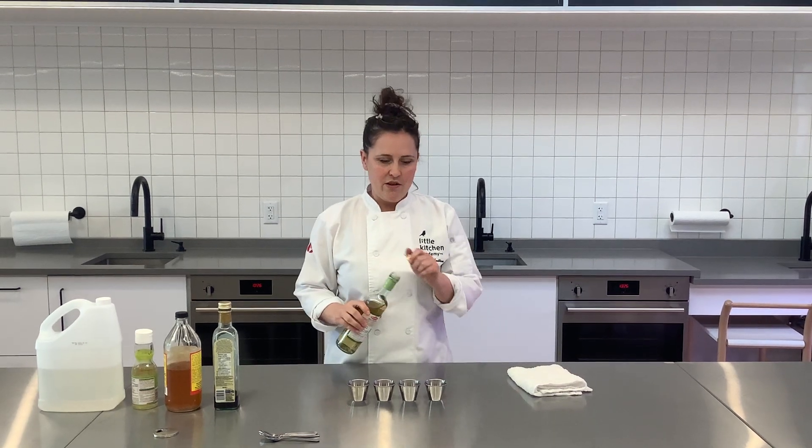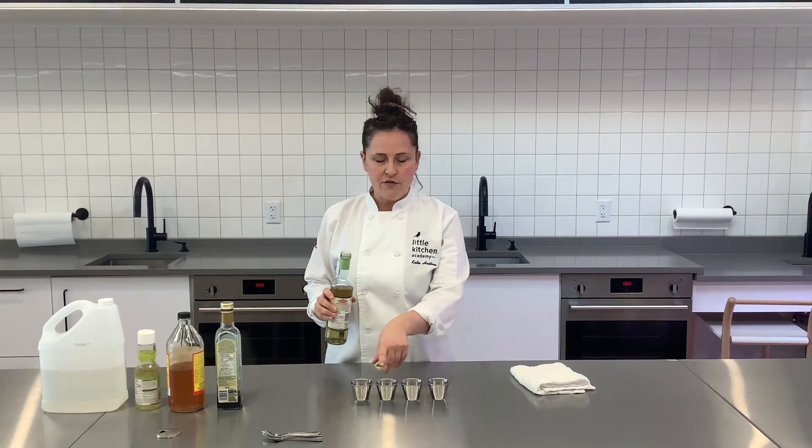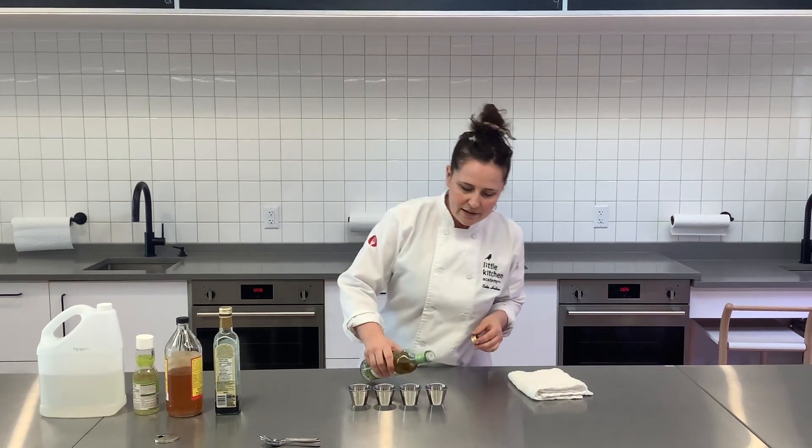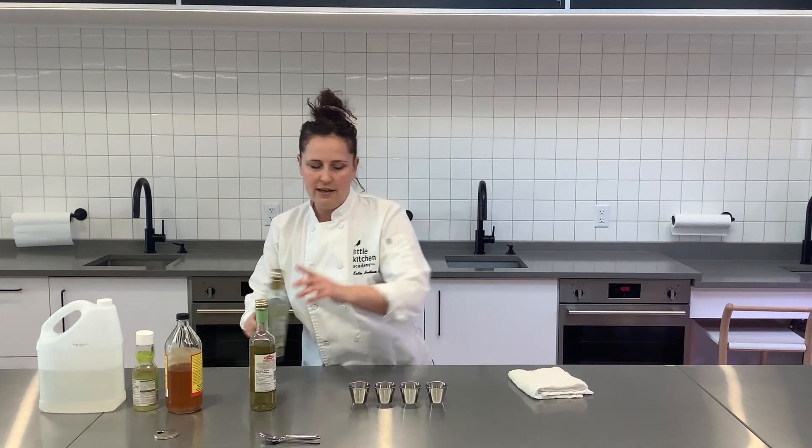Here's something fun you could do at home. Take whatever vinegars you have at home, get a few little bowls or cups, and put a few drops of each vinegar into each cup.